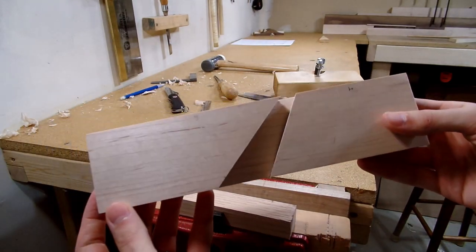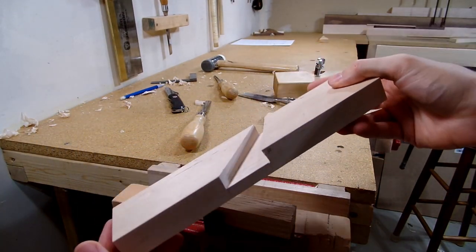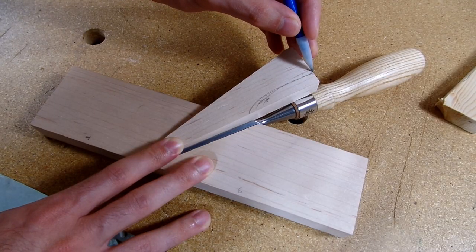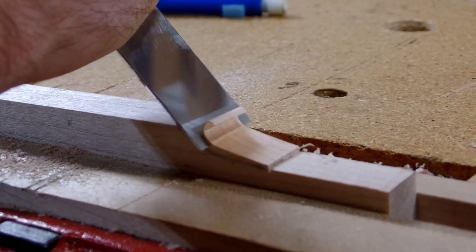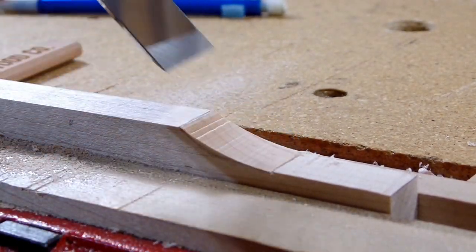With that done, the work for the body of the plane was finished, and I could then move on to cutting and shaping the wedge. The first step was to make room for the handle of the chisel, so that the wedge would be able to lie flat against the chisel. I started by cutting down to the curve, and then using my chisel flipped upside down, I was able to cut the rest of the waste out on the curve. Now you can see that the wedge lays flat.